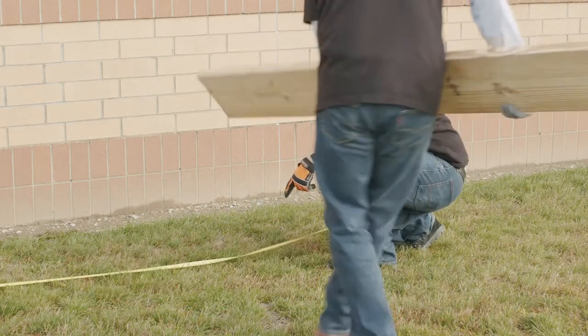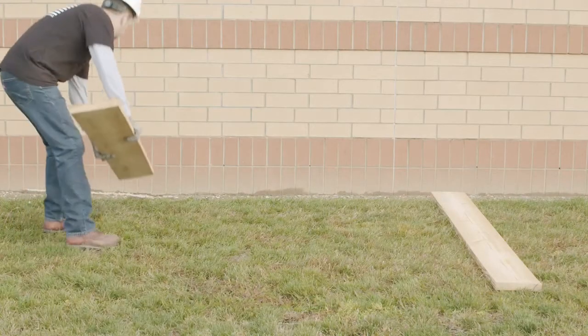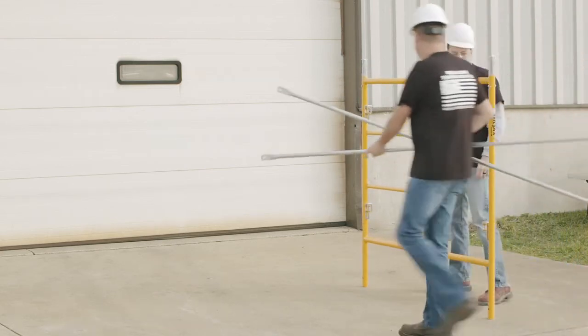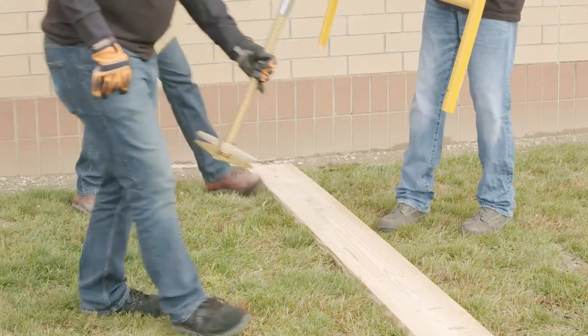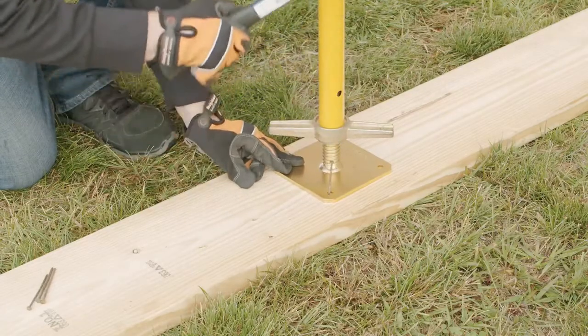When assembling the scaffolding, be sure to place the base unit on a level surface capable of carrying the intended load. If the surface is ground or soil, mud sills should be used and attached onto the base plates for them to rest on. Adjustments can be made by using leveling jacks. Start the assembly of the base unit by connecting two diagonal braces to one frame unit. Fasten the braces to the locks provided and secure them. Then assemble the opposite frame to the diagonal braces. Insert a caster, leveling jack, or base plate into each of the frame legs on the base unit and secure with fastening pins or leveling stem retainers.